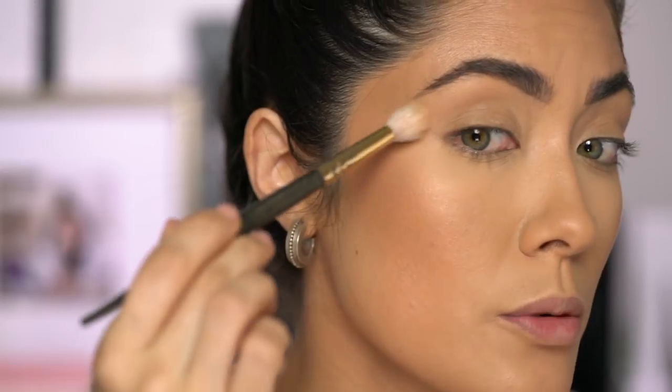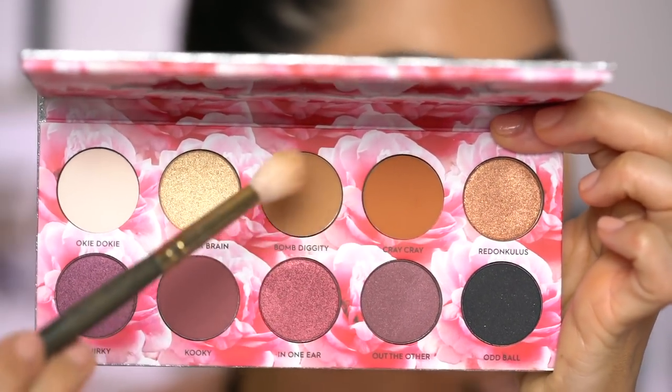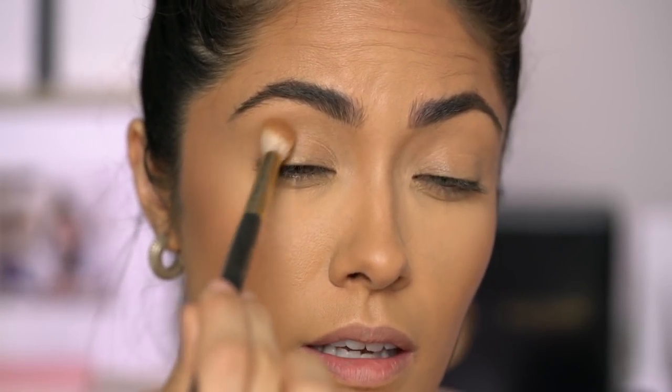I just filled in my brows off camera with the Dior Brow Styler since I have no new brow products to try. And before going in with eyeshadow, I'm going to dust a little bit of this La Mer powder from the brow bone down to the crease to make blending a lot easier, especially a little more on the outside. I'm going to start by going in with 'Bum Diggity' — notice all the names, so cute — and just fluff this into the crease, really winging it out towards the hairline.